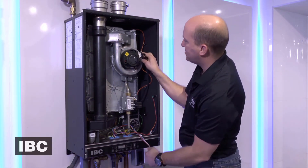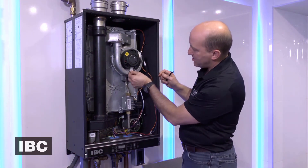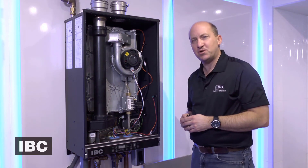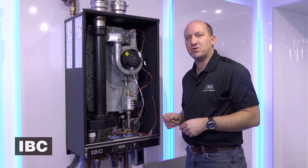We will then attach the power and speed signal cables to the boiler. We will turn the power on and the gas on, and you're good to go.